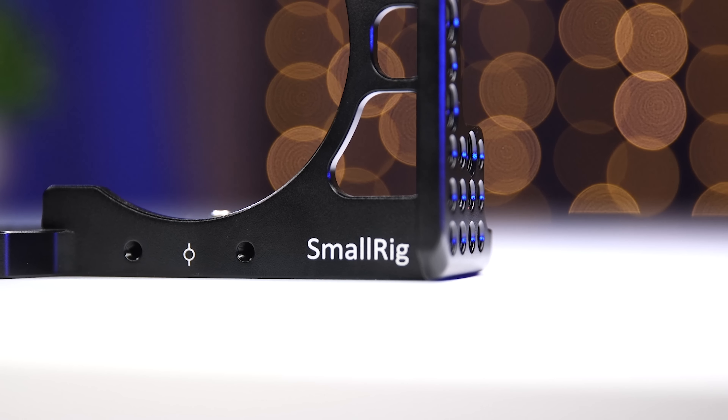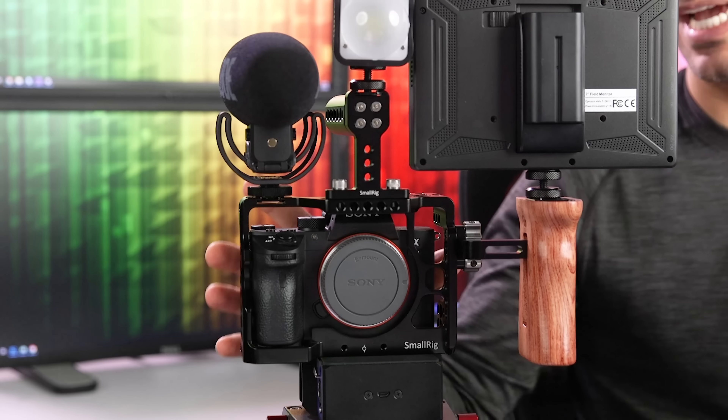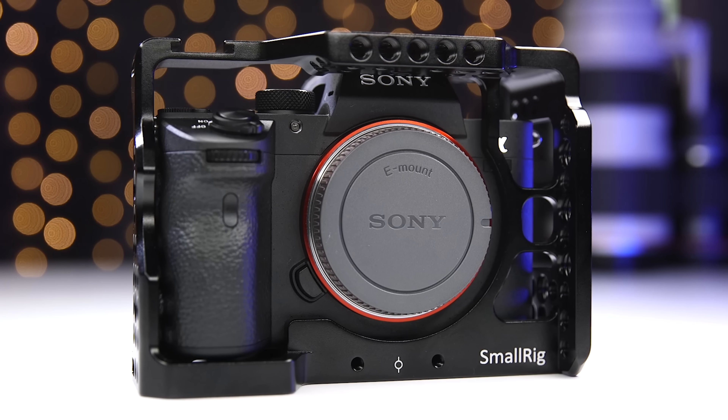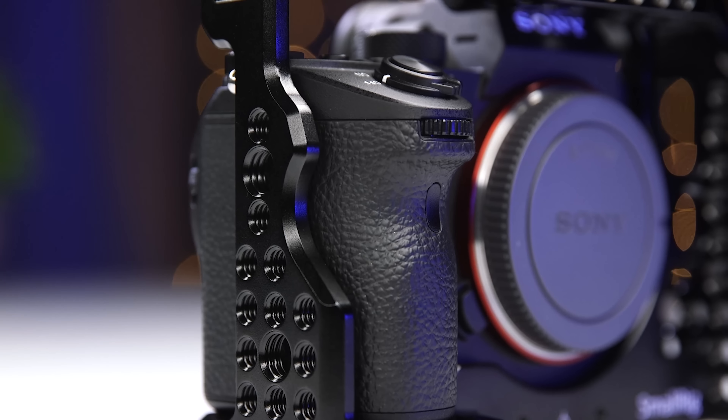As soon as I knew I wanted to start building a more complete system, I knew that I was gonna start with a cage. I decided to use this SmallRig cage. It's specifically designed to fit the a7 III and the a7R III, and you can tell it's a really, really tight fit. The reason why it's important that it's a very tight fit with the cage is so that the camera never twists or turns, and it really feels very, very secure. I'll have links in the description to every piece and part of this system.